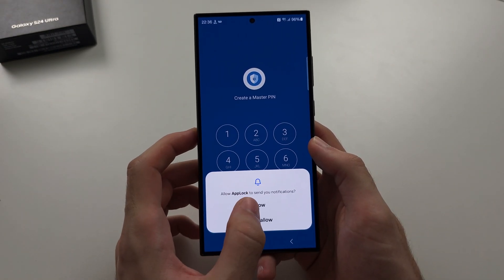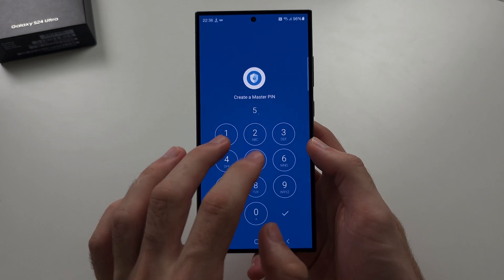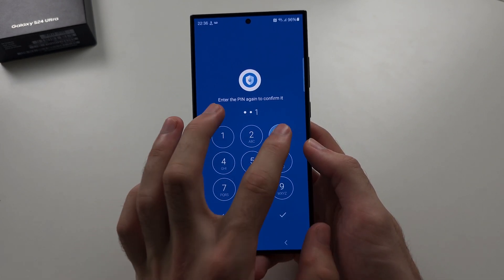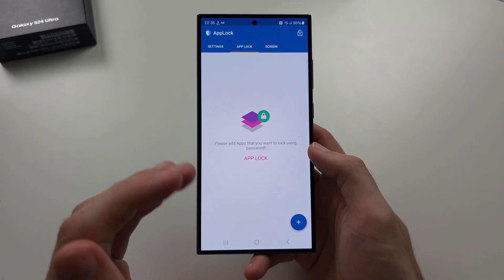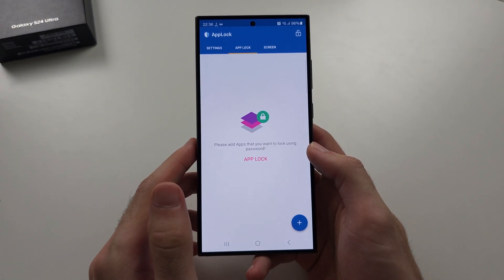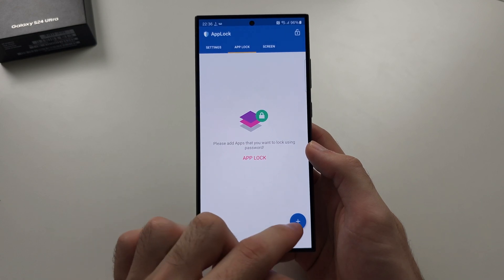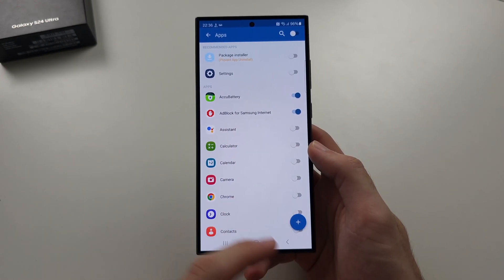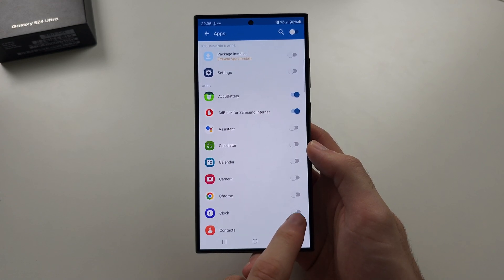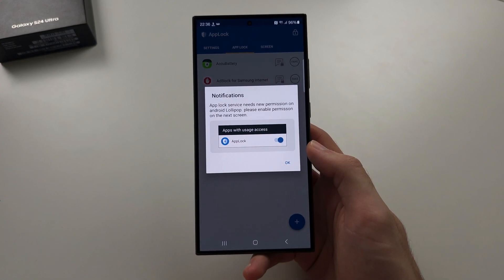Allow notifications and set a PIN. Enable fingerprint so you can use your fingerprint or PIN. Then tap the plus and turn on the apps you want to lock, and tap the plus to add them.